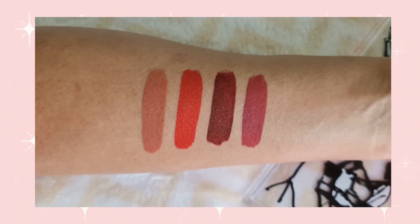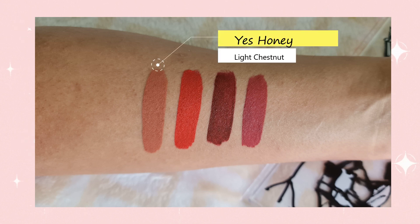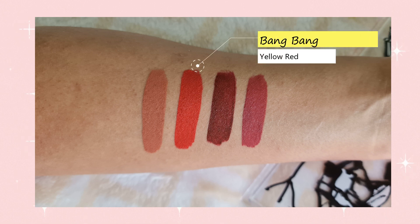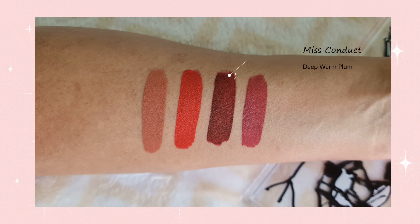This liquid lipstick set contains four shades. The first one is called Yes Honey, which is a light chestnut color. The second is Roll Model, a warm berry color. The third is Bang Bang, described as a yellow-red. And the fourth is Miss Conduct, a deep warm plummy shade.